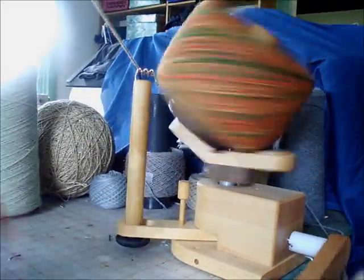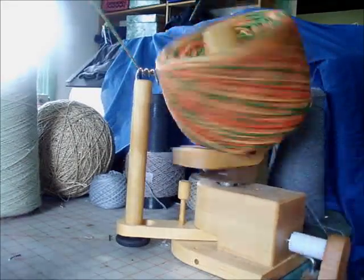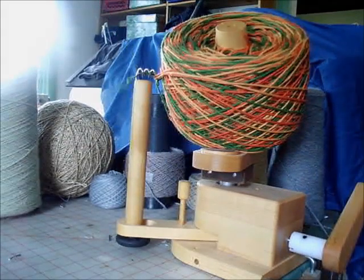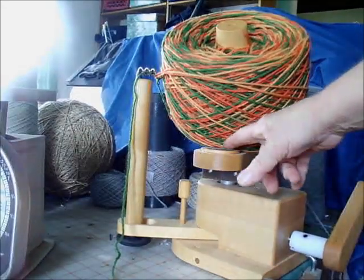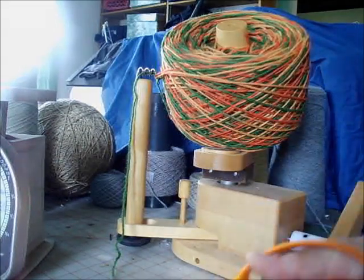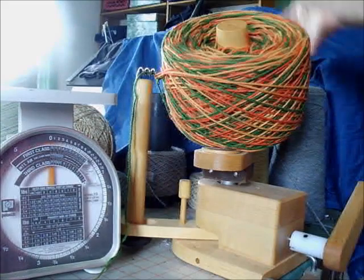I am partway through the fifth skein now. I had my doubts that I'd get the whole fifth skein on, but this is pretty impressive, don't you think? That's the point at which we have to stop. I knew it was time to stop because it quit turning — I have bumped into the structure. So I'm going to cut the yarn and put it on the yarn scale to see how much we actually got on of this worsted weight yarn.